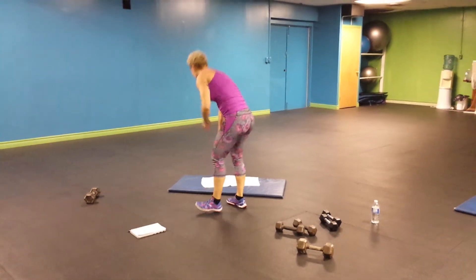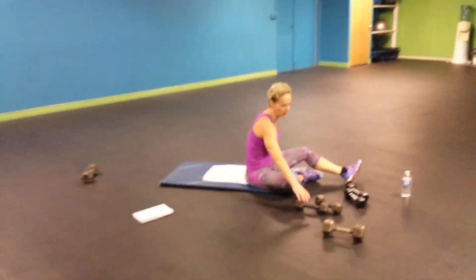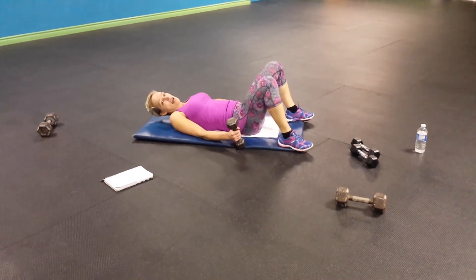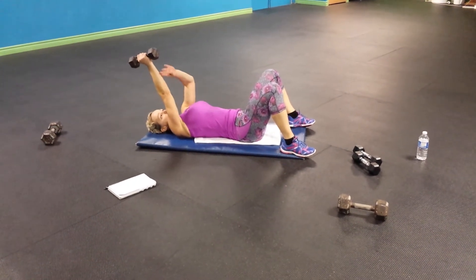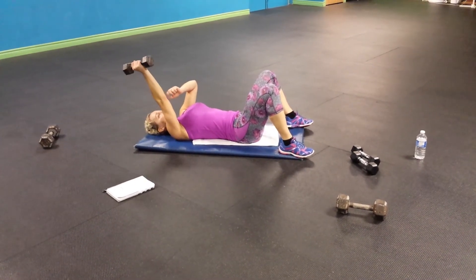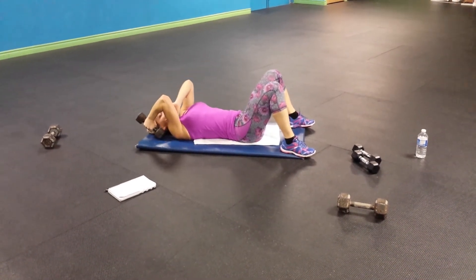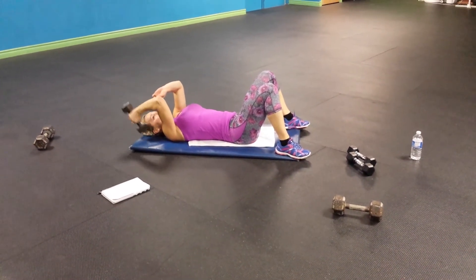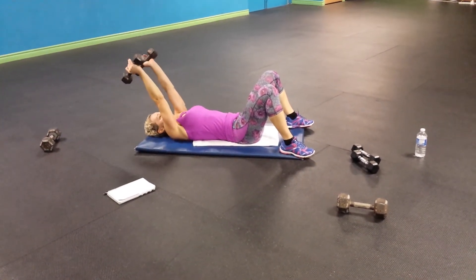And for tricep — that's the lying extension dumbbell. Grab your dumbbell. This is 15 times. Lower back on the ground. Put your arm at 45 degrees. Don't bend your knee — bend your elbow. Go to your ear level and up. Your arm doesn't move, it's just your elbow. That's 15 times. Ready, go.